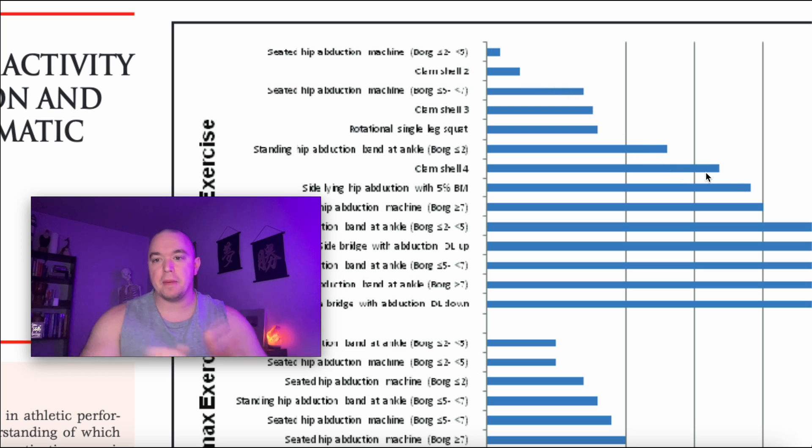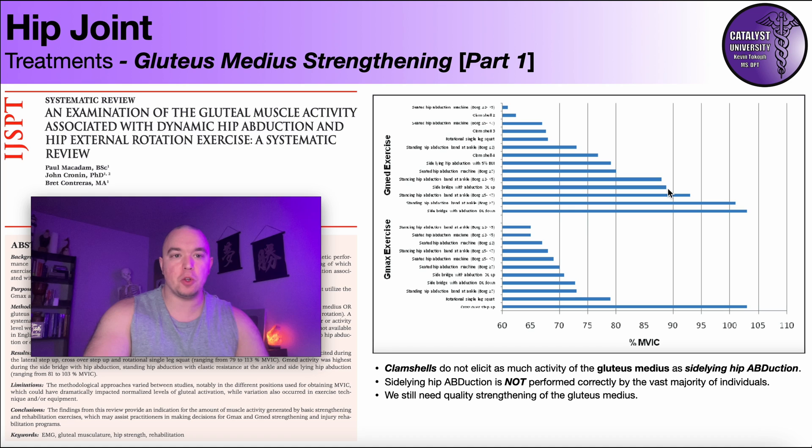The paper has clamshell variations with their own numbering system, and this is one systematic review many people point to for why clamshells are considered a poor exercise. Sideline hip abduction gets more gluteus medius activity than any of the clamshell variations — clamshells two and three don't come anywhere near it. So people say clamshells are bad and sideline hip abduction is way better. If you're just looking at simple active range of motion with no band resistance, that's true — sideline hip abduction, when performed correctly, gives more gluteus medius activity, and we could extrapolate that it's overall better for strengthening.